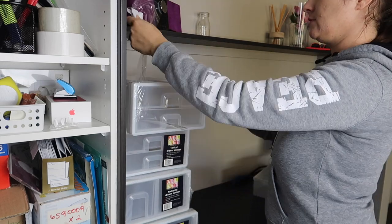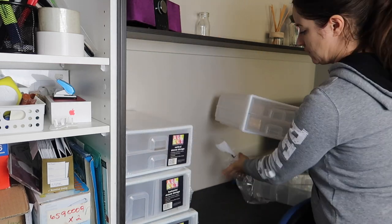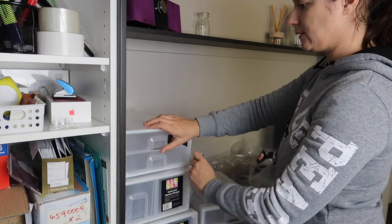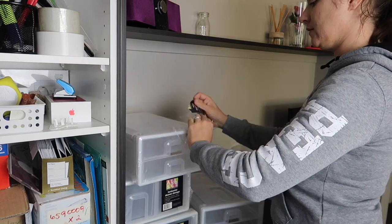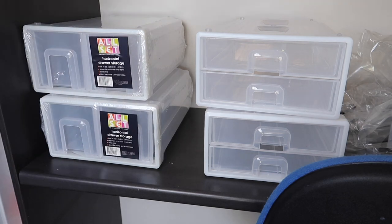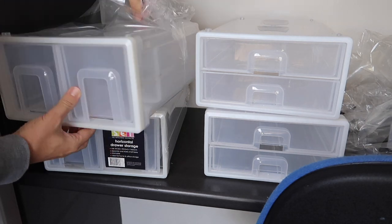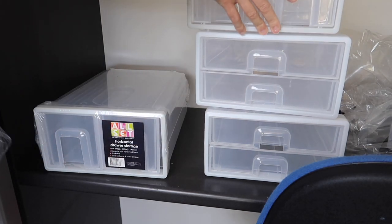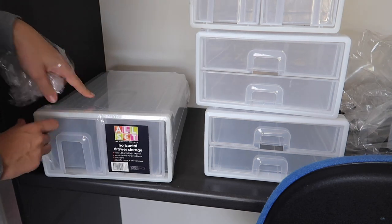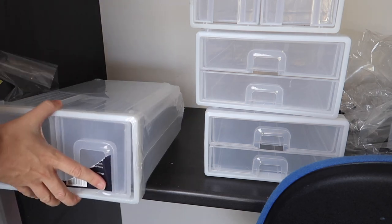The Allset drawer units are $9.29 and you can get one drawer, two drawers stacked on top of each other, or two drawers next to each other. When I bought the horizontal drawer storage I was initially thinking of organizing our first aid and medications, but the stationary cupboard needed to be organized first. So in the future there's going to be another video about organizing medications and first aid supplies.